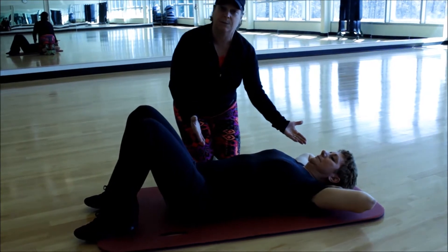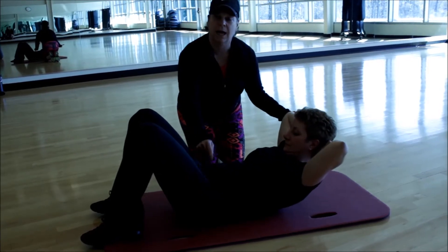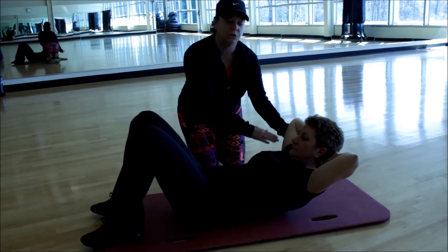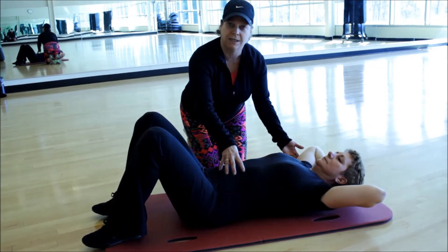Hands behind her head, classic position. She's holding her abs in super tight and she's focusing as she lifts up. She's focusing on how tight she gets her tummy, not how high she gets her shoulders. So she's just going to go down and up a couple of times — not worrying about how much she's pushing up here, but how tight she's getting here.